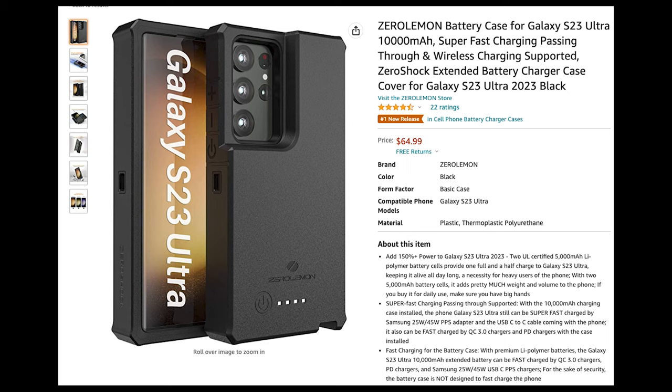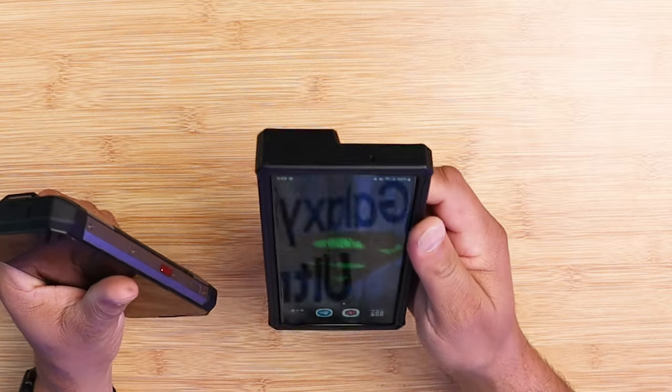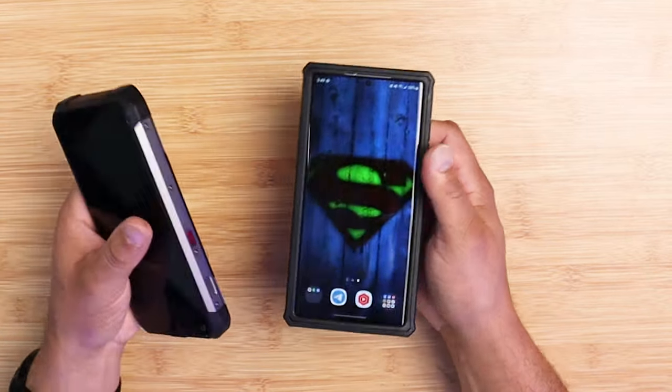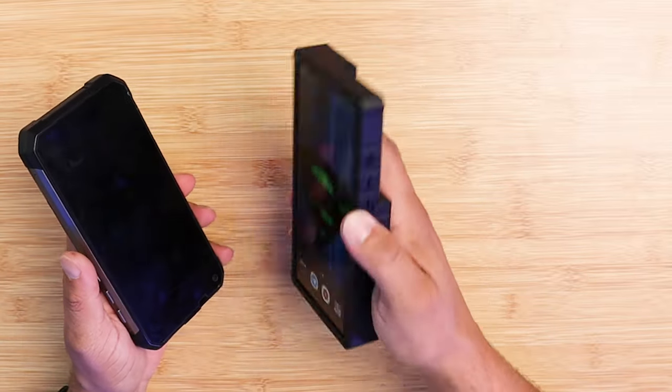As far as the price, this case will set you back $65. I'll leave all product links down in the description below. As far as the weight, with the case and phone together it's 508 grams — a little lighter than my Unihertz Tank, which is about 560 grams.